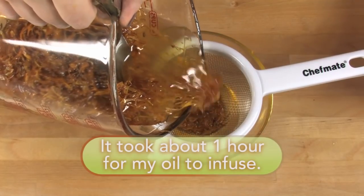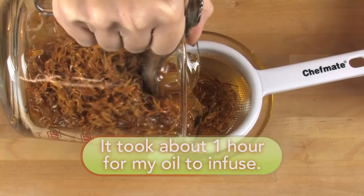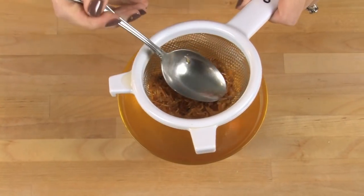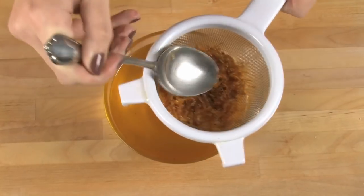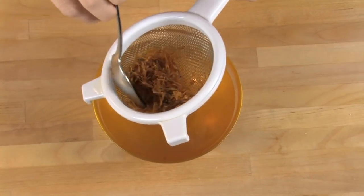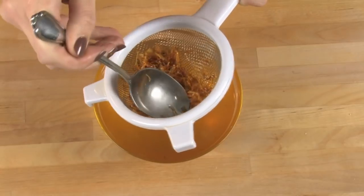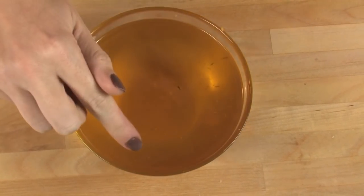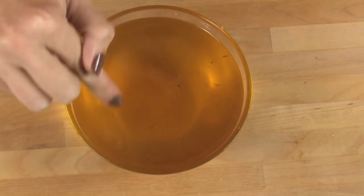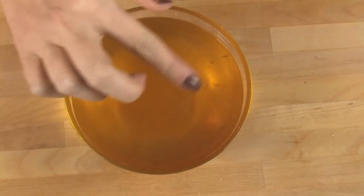Let's check in on our infusion — looks pretty good. To strain this, just pour into a fine mesh sieve, then take your spoon and push it down into the petals. A lot of that oil stays in the petals and we want to get every ounce of that nourishing, skin-loving oil out. If there's extra plant detritus left over, you can do a second strain through fine muslin cloth or a tea bag.